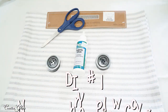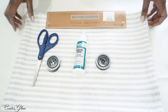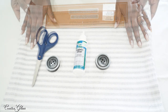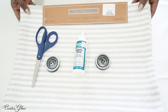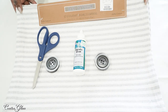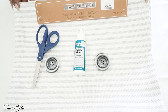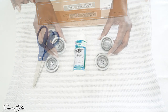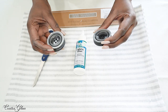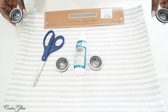In this DIY I'm going to make no-sew pillows for the bench in my laundry room. I picked up these placemats from HomeSense and I love the way they look — it reminded me of a pillow I saw at Pottery Barn. I purchased these placemats because I knew I could recreate those Pottery Barn pillows for a lot less. I also picked up some buttons from Hobby Lobby. They're really pretty, and since I'm making two pillows, I'll use two buttons per pillow.